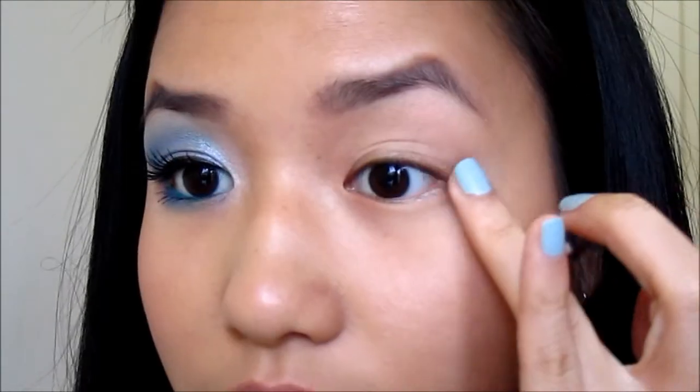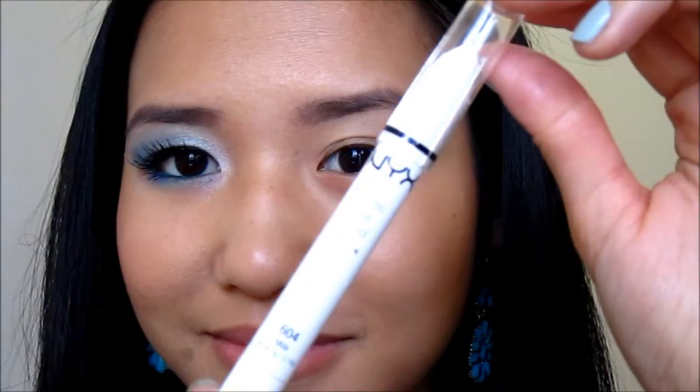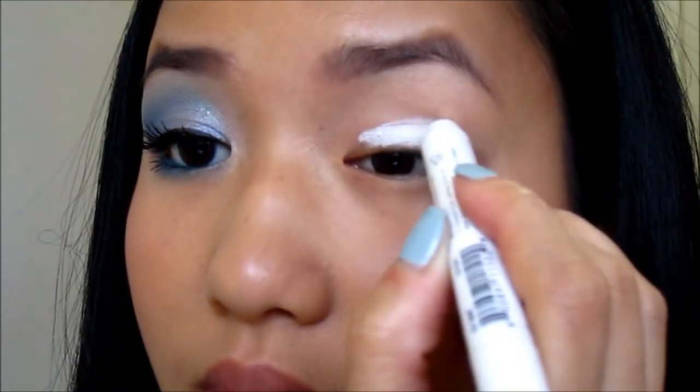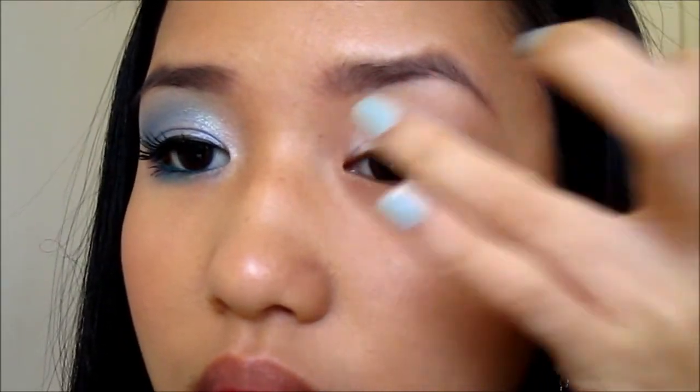I'm going to first prime my eyes using the ELF mineral eyeshadow primer, blending it out all over the lid and also under the lower lash line. Next, I'm applying a white base to make the colors appear brighter — this is just the NYX Jumbo Eye Pencil in Milk.